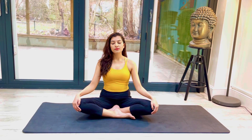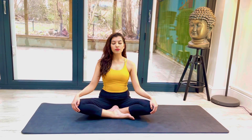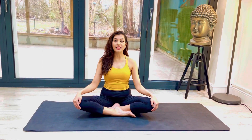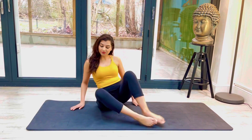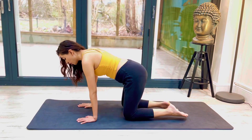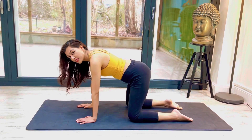We'll take one more breath, inhale and exhale. Open your eyes. From here I'd like us all to get into tabletop position, so we'll get onto our hands and our knees. We want our hands to be directly underneath our shoulders and our knees to be directly underneath our hip flexors.